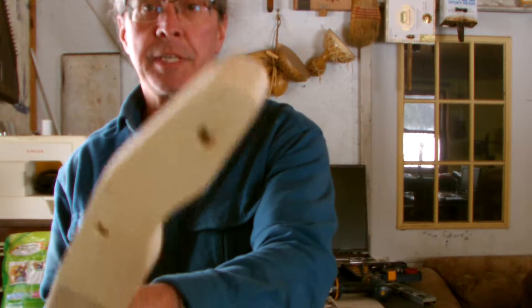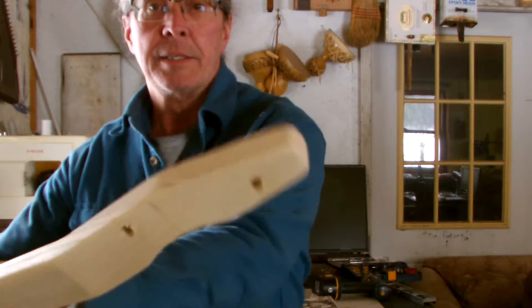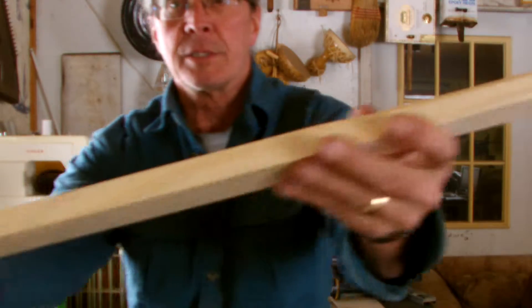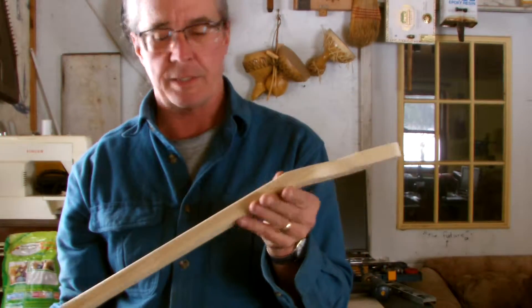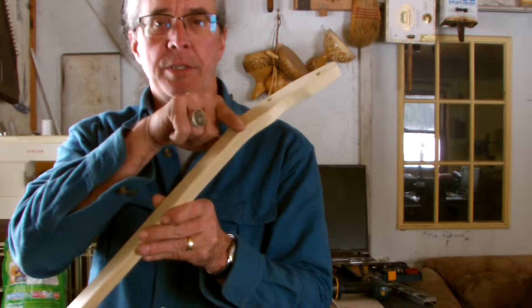Making more progress — I have the neck shaped and sanded to my liking, smoothed up the edges. I'm going to put some stain on it and I have to figure out where the nut is going to be.